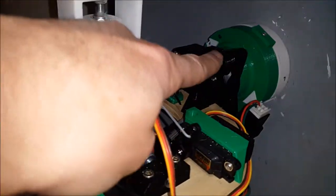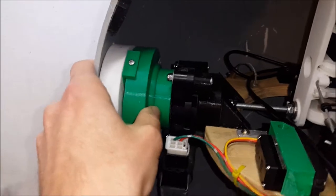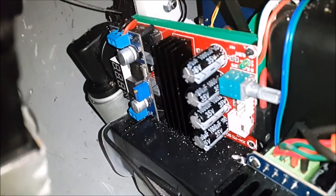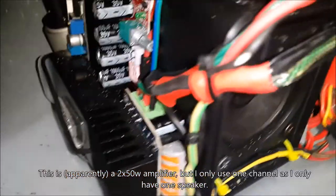Some other components easy to see here are the main drive motors — there's one either side — and those connect via these hubs to the outside of the sphere to drive it. Down here, that red circuit board is the amplifier for the speaker, and right here is the speaker.